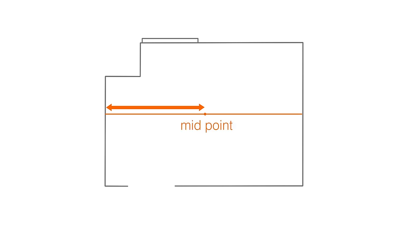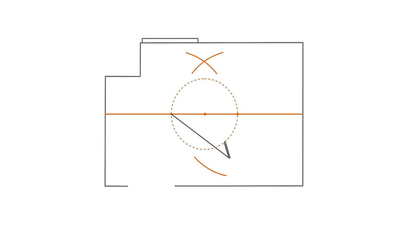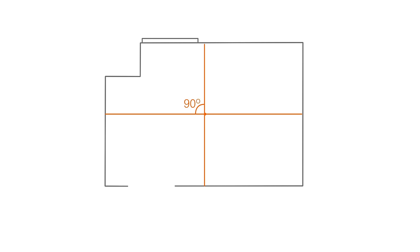Get someone to help you by holding the string about two thirds of its length at the exact midpoint you've already found, and use the pencil to draw a circle around it. Now have your helper move to a point on your line where the circle crosses it and extend the string fully. Holding one end at the new spot, draw an arc at about 45 degrees on either side of the line. Repeat this at the other point where the circle crosses the centre line. You will now have two points where the new arcs cross, one on each side of the centre line, and if you draw a line between these points it should be at exactly 90 degrees.